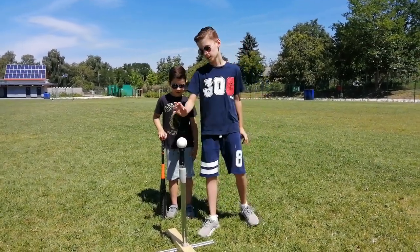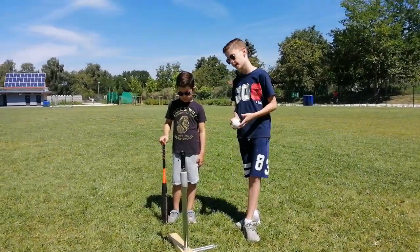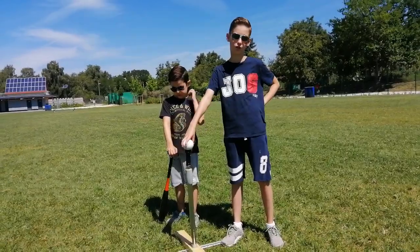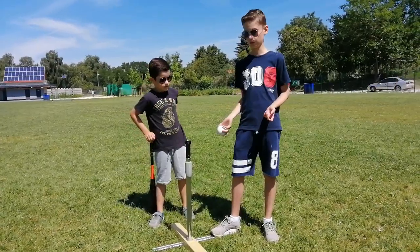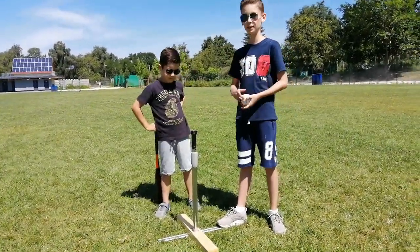We're the Pokemon Brothers and in this video we're going to show you how to make a homemade T-Ball stand. Professional T-Ball stands cost about $150 or more, and I don't think it's worth it if you can just make one at home. It might be worse, but you can still do it.